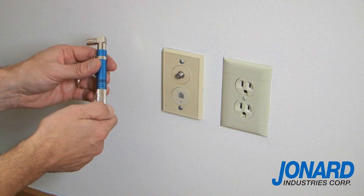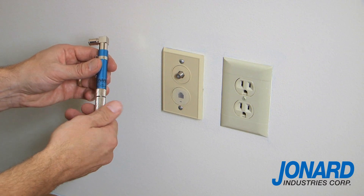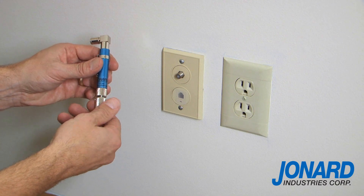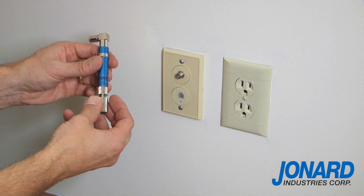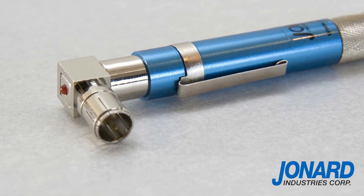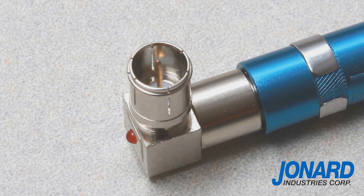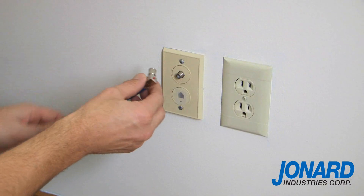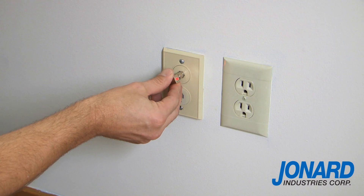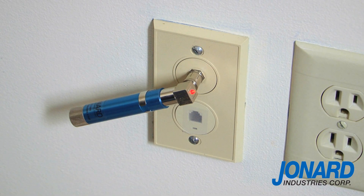To use the PT300, unscrew the tone detector from the bottom of the base of the transmitter. Note the PT300 will not send a tone unless the detachable tone detector is removed. The main body of the PT300 houses the DC transmitter and has an F push-on fitting. Attach the F push-on fitting to a female F fitting port, which is commonly found on wall plates in houses and apartment buildings.